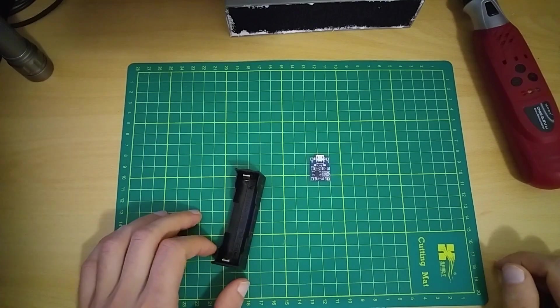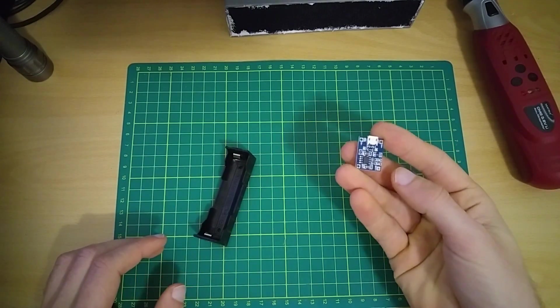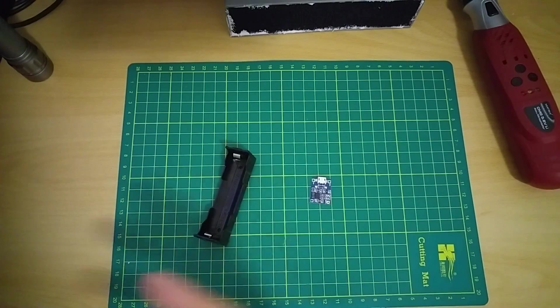For this project I'm going to need one battery case, a TP4056 module, and some wire.